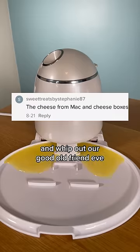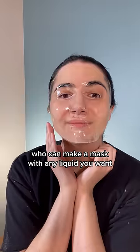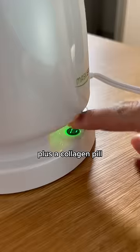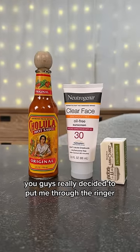So we decided to run it back and whip out our good old friend Eve, the custom face mask making machine, who can make a mask with any liquid you want, plus a collagen pill. And pulling suggestions from your guys' requests from like a year ago, you guys really decided to put me through the wringer.